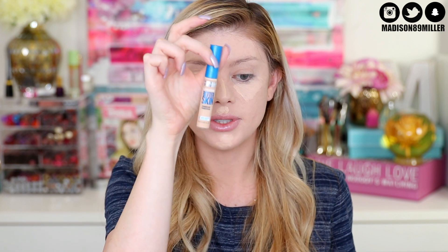Since that concealer was too dark I went ahead and applied a drugstore concealer off camera. The concealer I put on is the Maybelline Superstay Better Skin Concealer - I really enjoy that one.